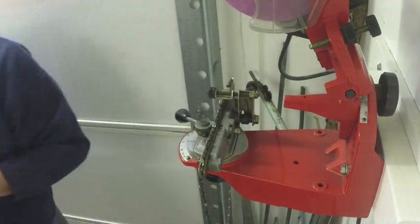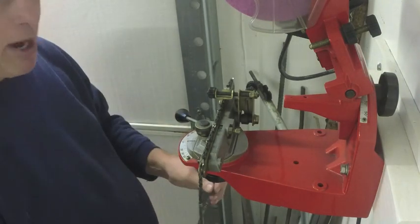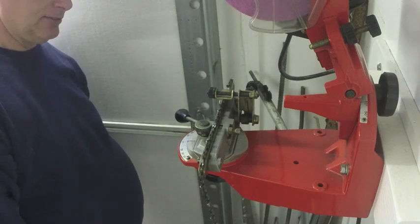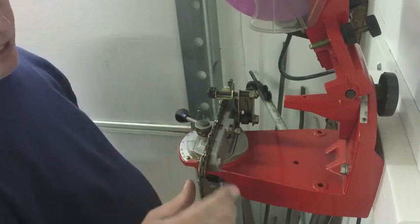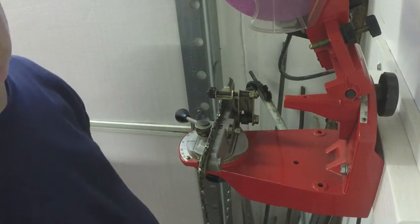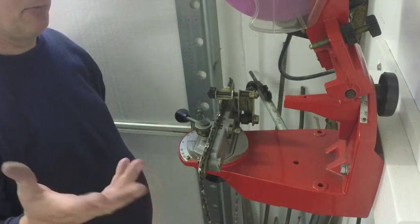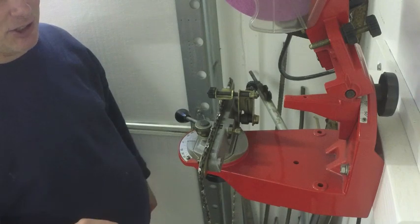Just randomly check them around the chain. They all look good. Now the thing to do is soak your chain in bar oil before you put it back on the saw, and it'll be ready to go — a nice sharp chain ready to cut. That's how you sharpen a saw chain on a Tekomek.